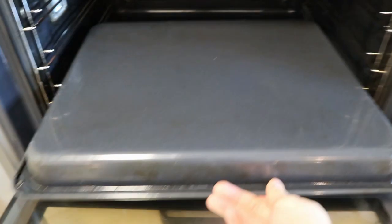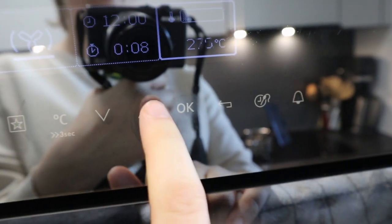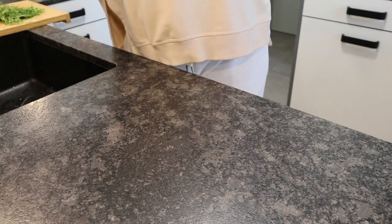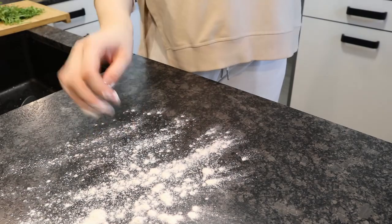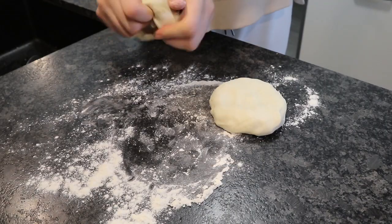Then you want to preheat your oven to about 300 degrees Celsius. I added in a baking sheet at the bottom just tipped over — this is kind of like my pizza oven.